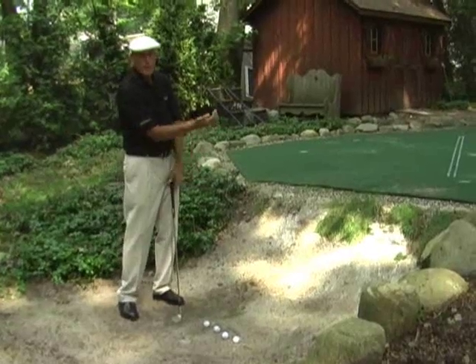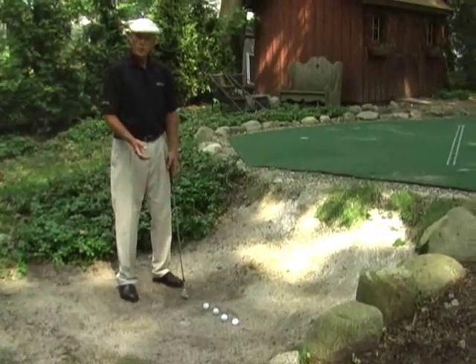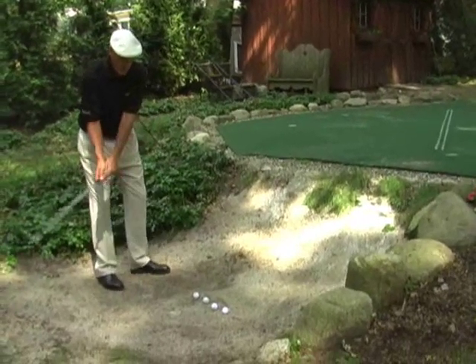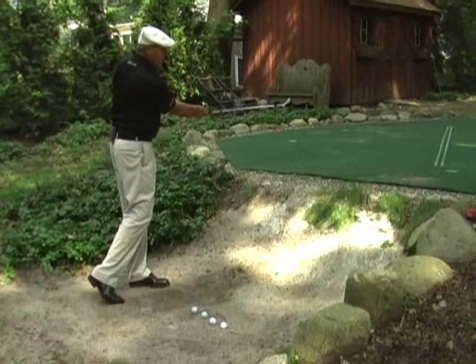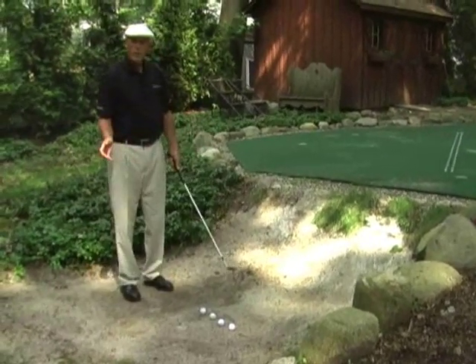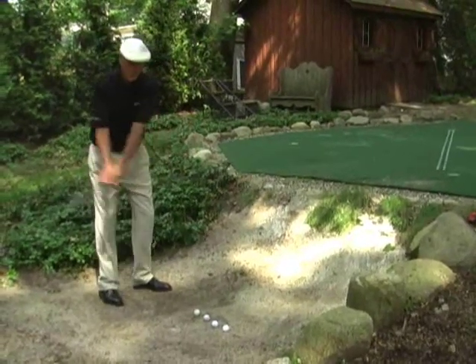Now in order to get out of the bunker, since the sand does create resistance and slows your club down, we've got to make sure that we rock until we swing and get that club all the way out of the bunker. We're kind of like Old Man River — we just got to keep going nice and smoothly.